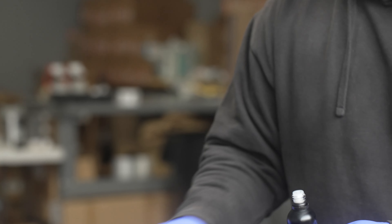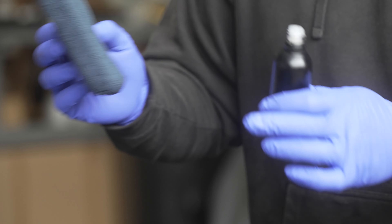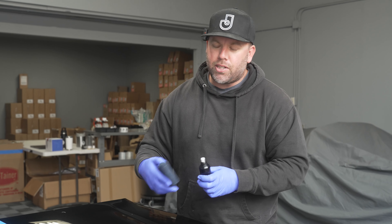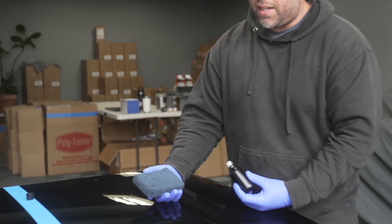So this is the bottle I'm actually going to have it in. I prefer a microfiber applicator to a foam applicator. In my experience with foam applicators, you run the risk of scratching and marring the paint a little bit more, especially on softer clear coat. So I prefer microfiber applicators because I've never had a problem with that.